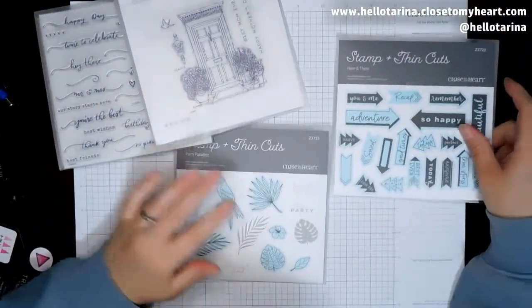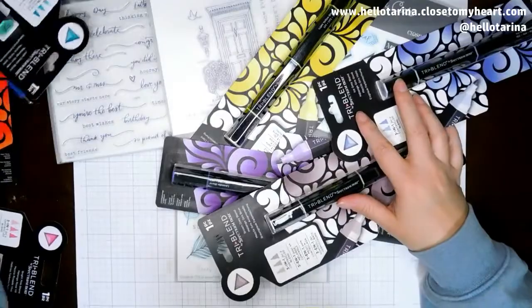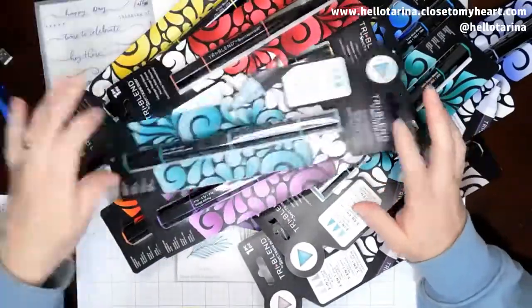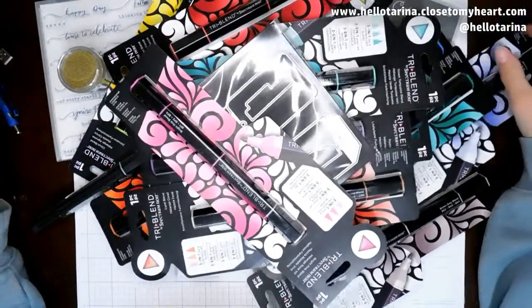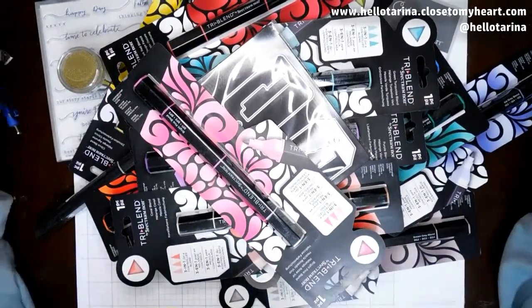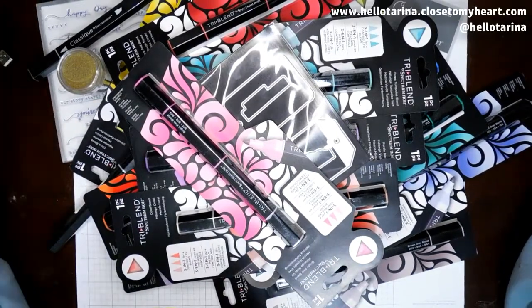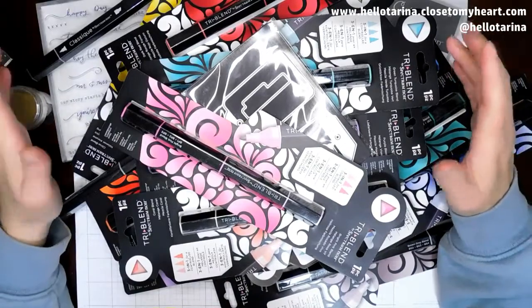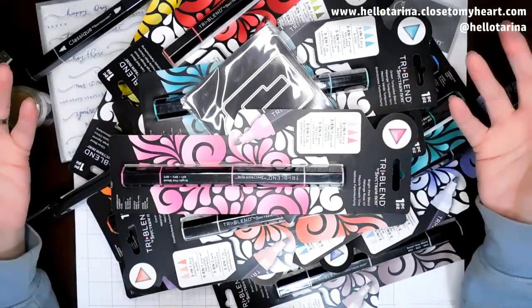Yes, these are my stamp sets. I am very excited about these. If you are interested in any of this stuff, I will leave the link in the description box below, or on the video right down here in the corner will be my website. I hope you guys enjoy your day and I hope you're even being inspired by what you see — because I do get inspired by what I see. Lots of ideas coming to mind, so hopefully it's doing that for you. I hope you guys have a great day, and I will talk to you guys later. Thanks for watching. Bye!